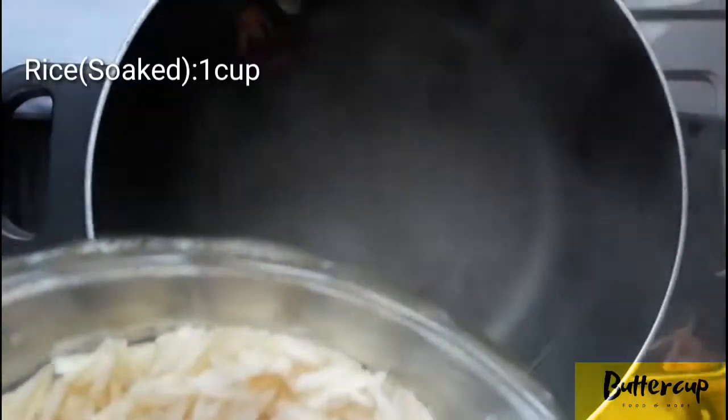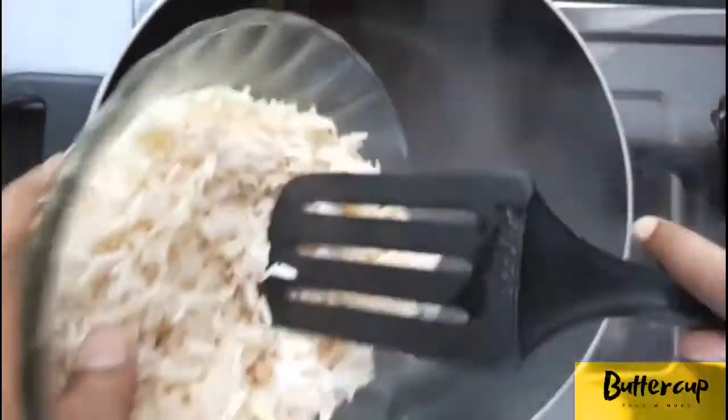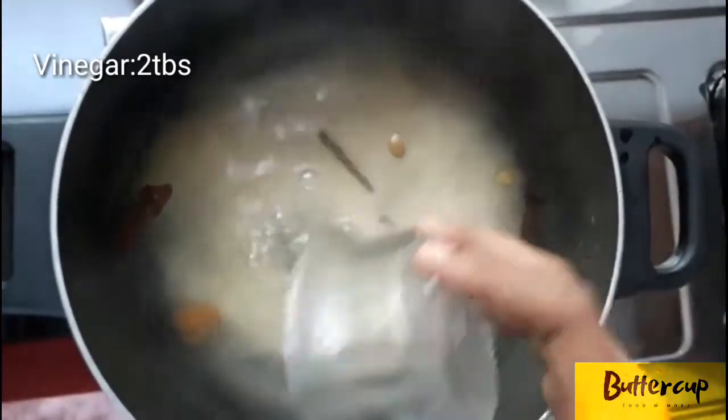I will mix it up with the rice. We are preparing rice. Here, we are going to prepare rice. Now I put rice in the bowl. Here is the rice. Just add rice in the bowl — I have two tablespoons in the bowl.